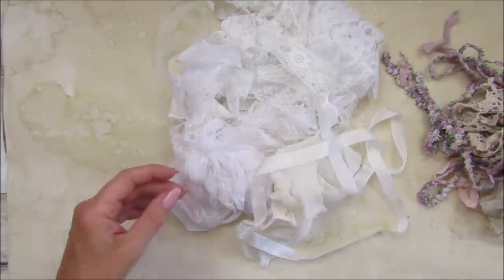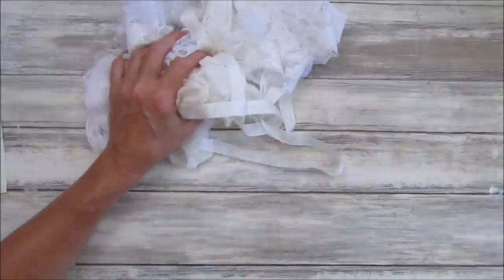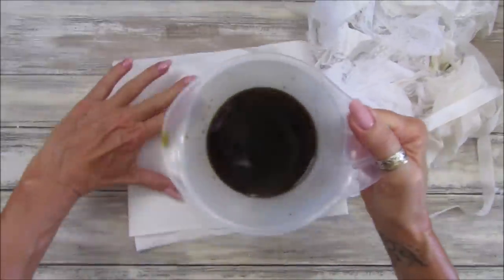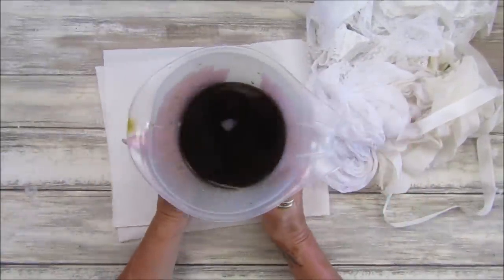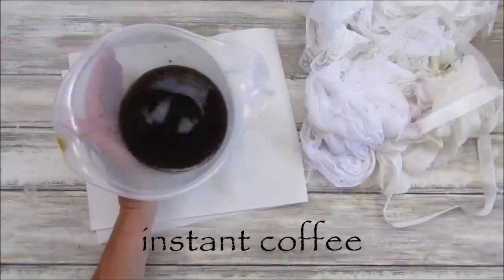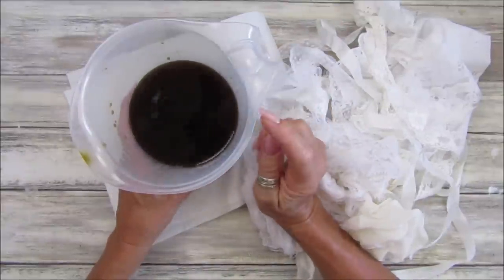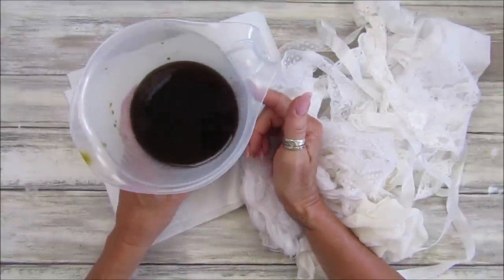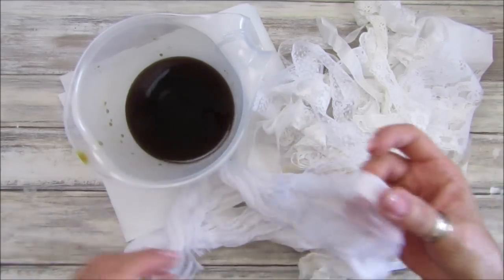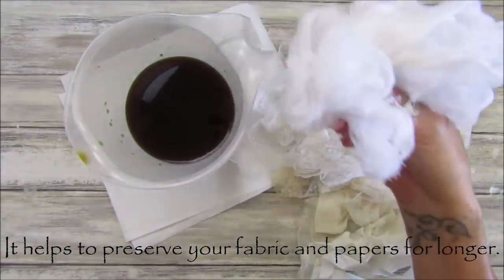I'm going to coffee stain some of these bits now. I've got a pot - well it's a jug - with some coffee in it. It's just a little bit of powdered coffee, nothing really special, just some cheap coffee I use for my papers and stuff. I've added a little bit of bicarb of soda which takes the acidity out of the coffee and stops your papers and fabrics rotting - it makes them last a little bit longer.